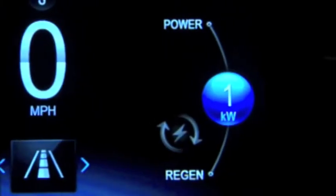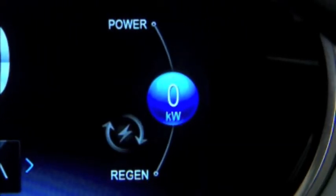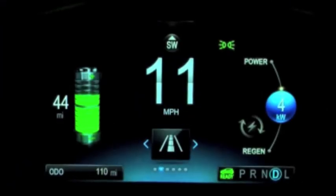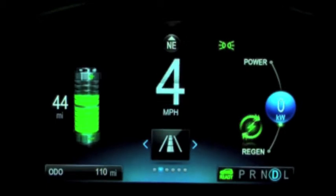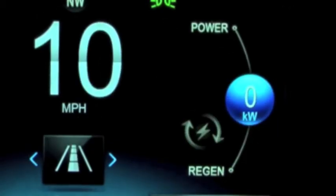The efficiency gauge can be reconfigured to display power flow if desired. When in this mode, the power gauge shows the vehicle's instantaneous power consumption. It also shows the regenerative power going back into the battery.